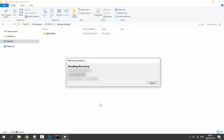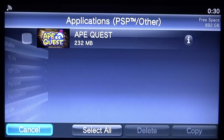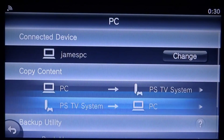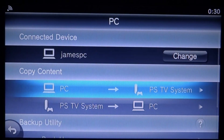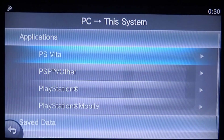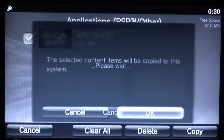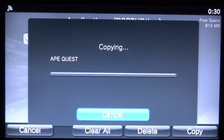Go back to your PS Vita or PS TV. Click Cancel on the previous screen and go back. This time we need to copy from the PC to the PS Vita system. Go to Applications > PSP > Other and there is Ape Quest. Select it, click Copy, click OK, and it will start copying from your computer to your PS Vita. This may take around 8 to 13 minutes.